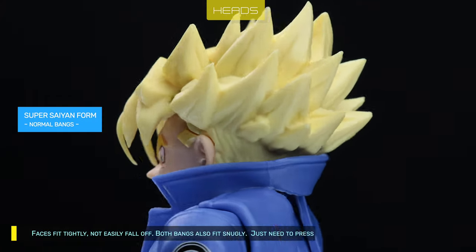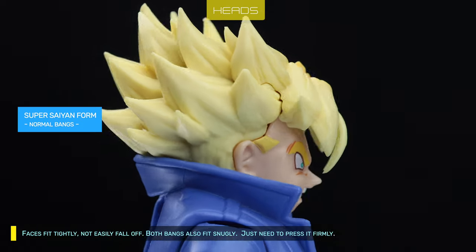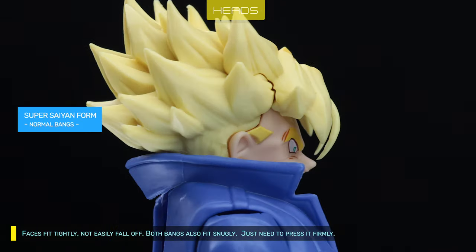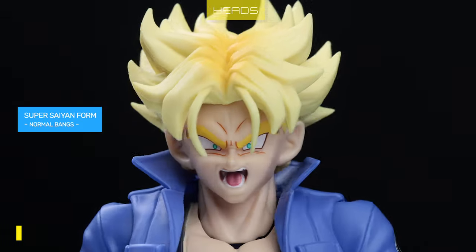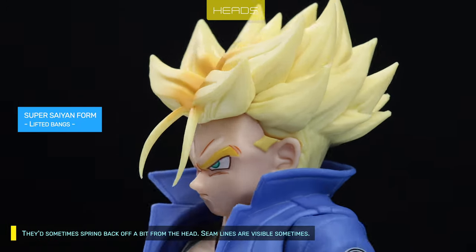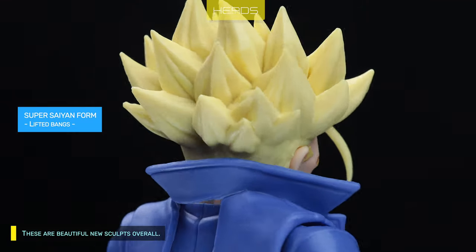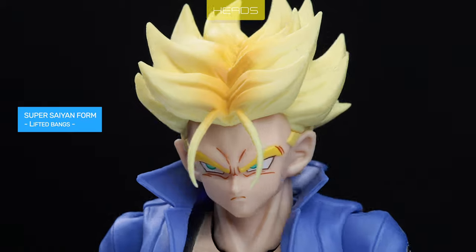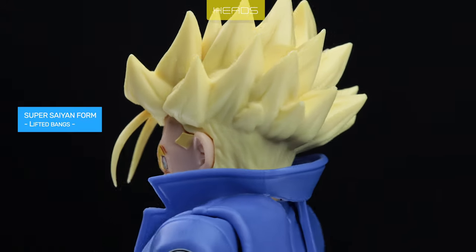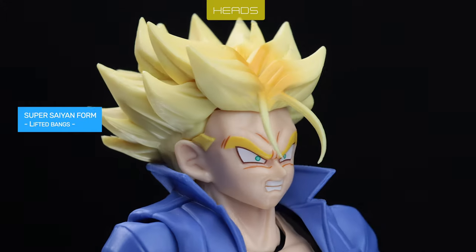Faces fit tightly and don't easily fall off. Both bangs also fit snugly — just press them firmly, though they sometimes spring back off a bit from the head. Seam lines are visible, but these are beautiful new sculpts overall. That said, his jacket collar looks terrible.